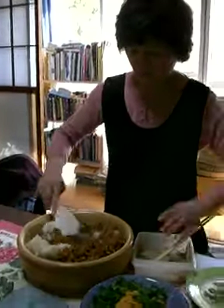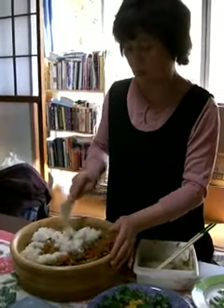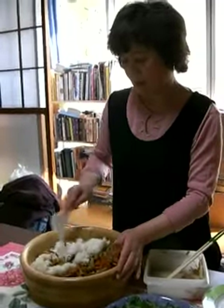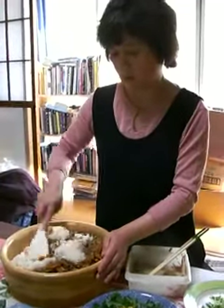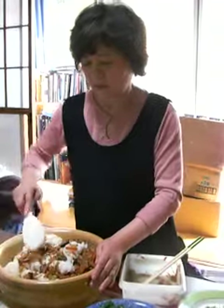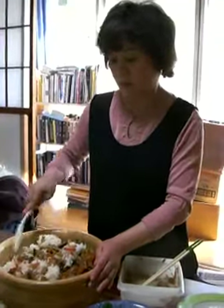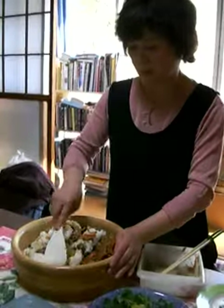Did we put the sushi vinegar on the rice already? Yes, sushi rice — I made sushi rice. So you boiled the rice, and you added the sushi vinegar? Yes. And you just mixed it?